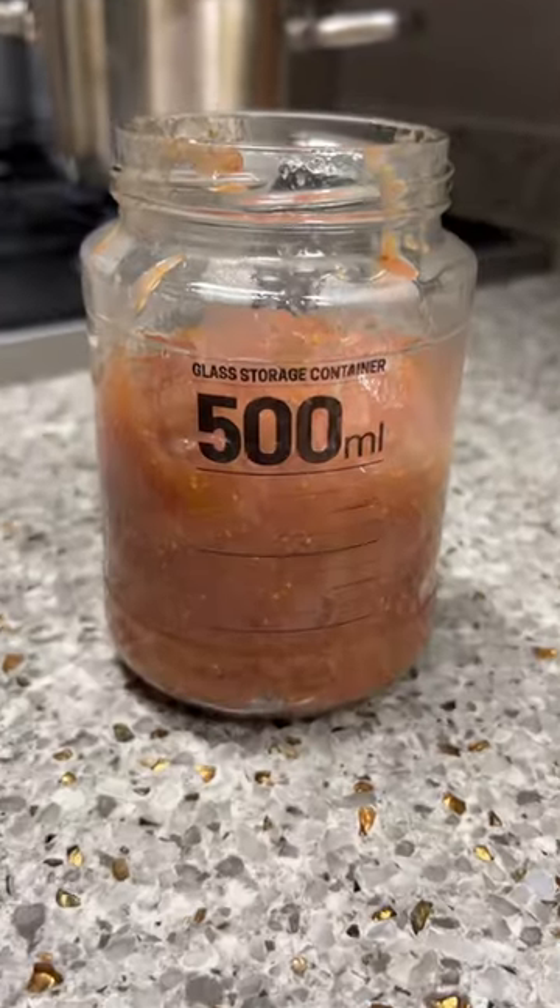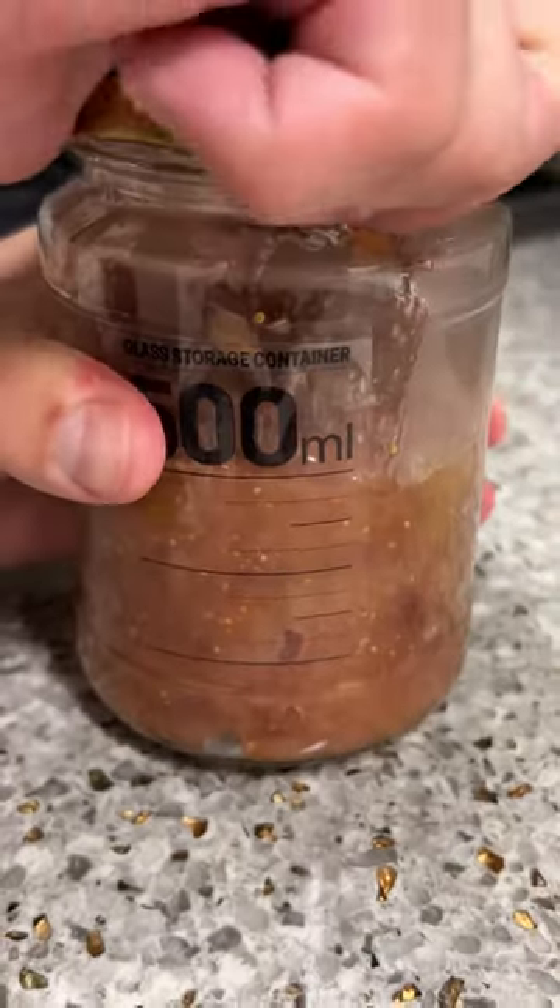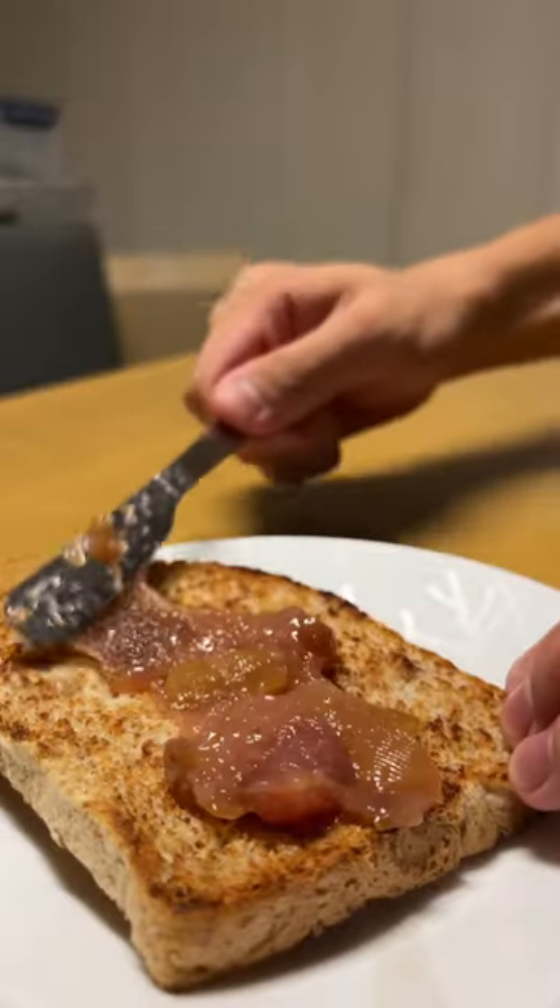Into the jar. Close lid. Refrigerate. Next day, spread on toast. Enjoy.